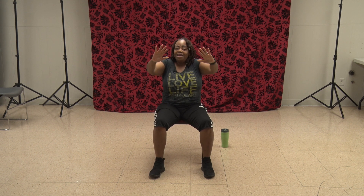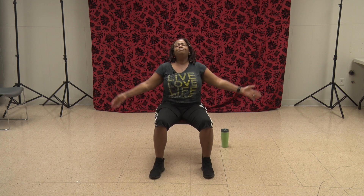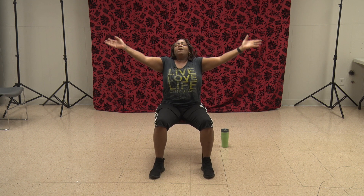Arms up here — spread those fingers and push. That was 1, 2, 3, 4, 5, 6, 7, 8, 9, 10, 11. One more — 12. Bring it down and shake it out. Inhale. Exhale. Leave the hands here — let's fuel up. We used half a tank of gas on that one.